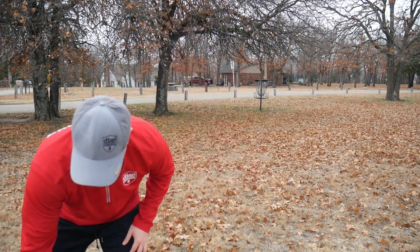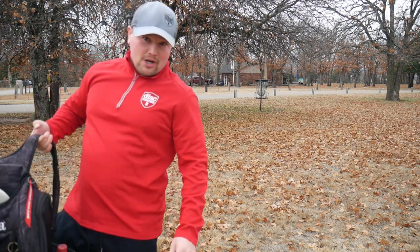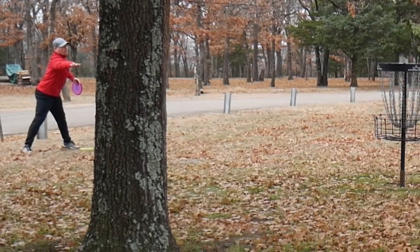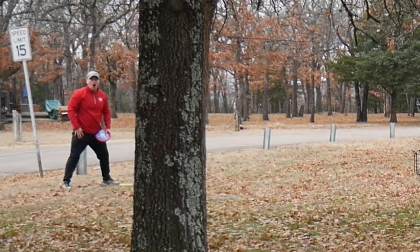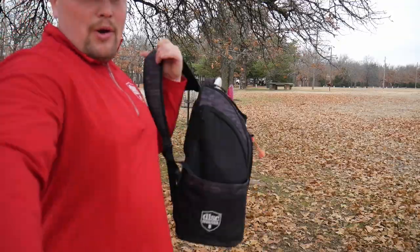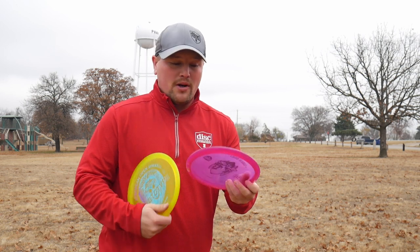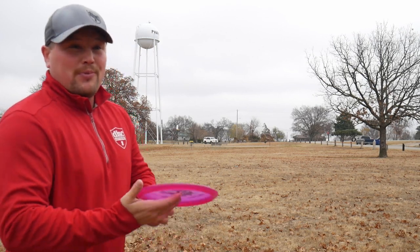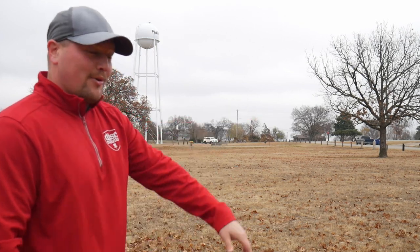That dog didn't rattle me — I promise it was after the release. Cryostone comeback! It's a tie ball game, we're both at two under. Hole 7 — tie ball game again, both at two under. Cryostone's box first — they got a birdie on the last hole and bogeyed with the MD5. That was a pretty brutal spit-out. Gonna go sidearm.